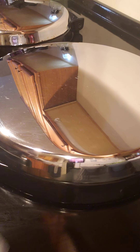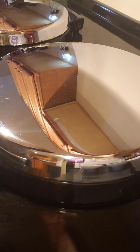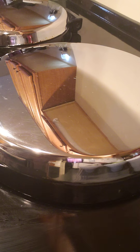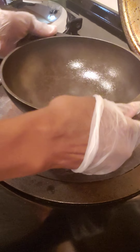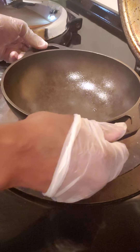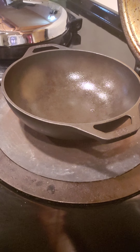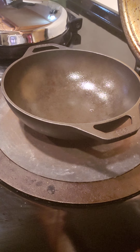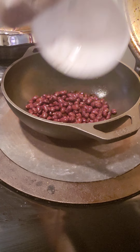Shalom everyone, welcome to What's Cooking with the Yabba G. Today I'm going to be making my own vegetable bowl. I'm going to start by putting down my cast iron wok and I am going to add my black beans.